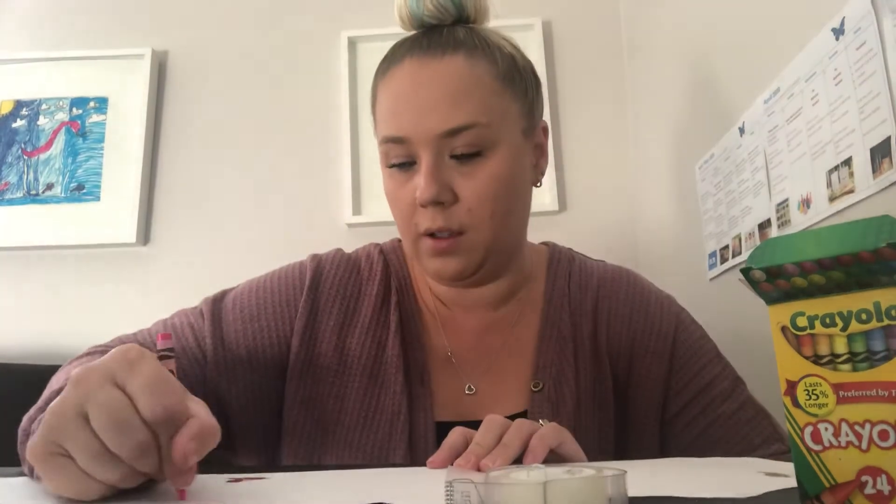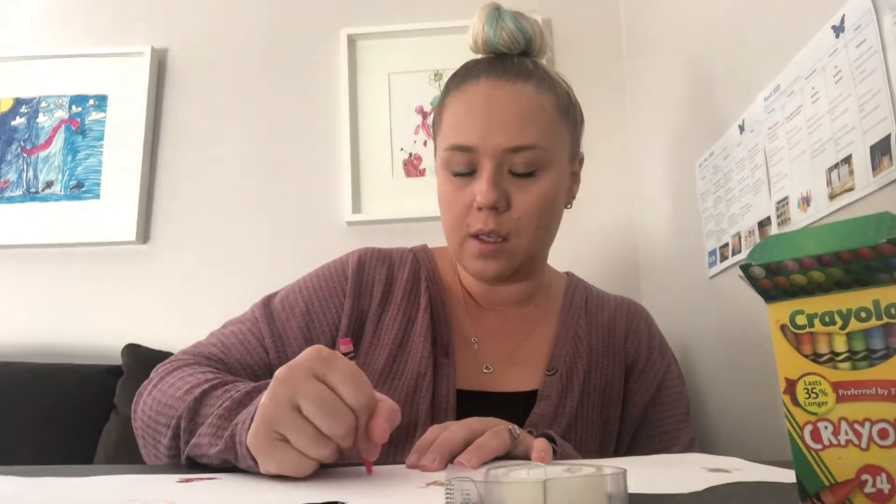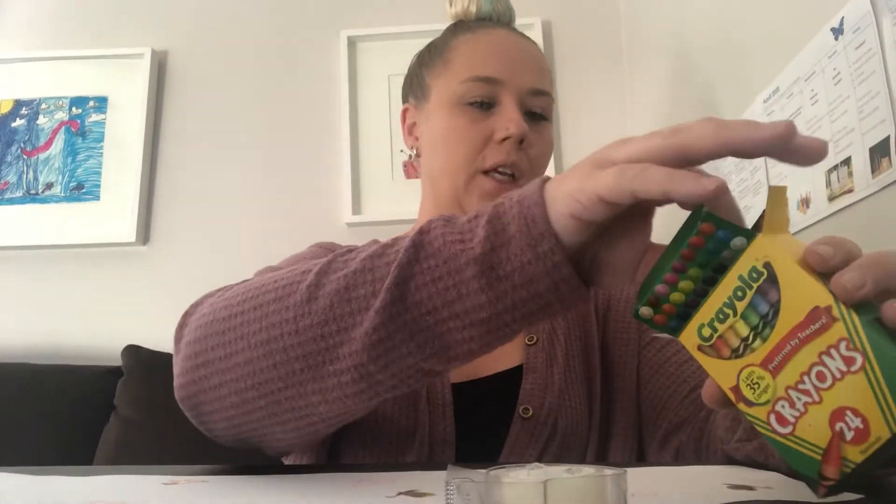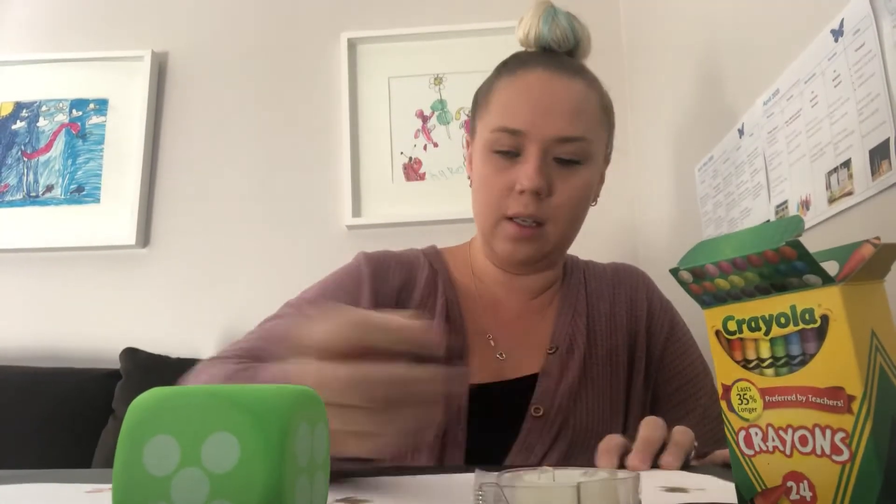Now I'm going to use my crayons — you can use crayons, markers, or even colored pencils. If you really want, you can paint your crown. I'm going to draw some hearts; I love practicing drawing hearts. If you want to incorporate some math into this, you can take a dice and roll it. I just got the number six, so I'm going to draw six fireworks: one, two, three, four, five, six.